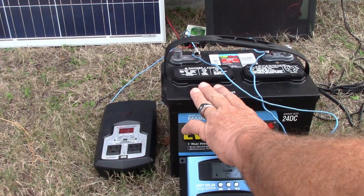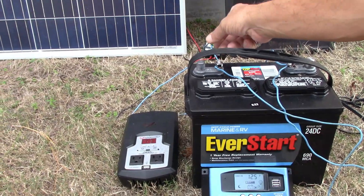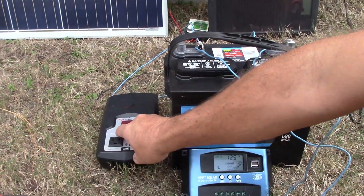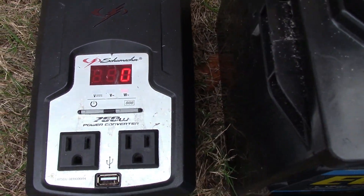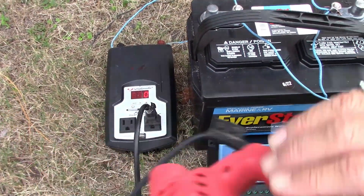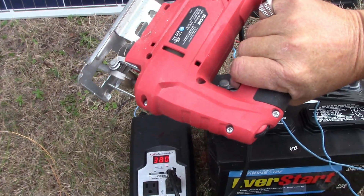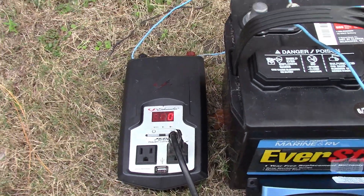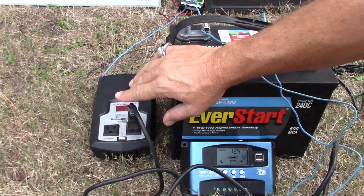So now I have to take DC current and convert it into AC current. As you see here, the negative wire connects to the negative on the inverter and the positive wire connects to the positive. I just turn this on — and now we have plugs, we have power. I'm going to plug in this old jigsaw, and you can see it's telling me the wattage I'm using. So I've taken the battery with DC current, run it through my power inverter, and I now have AC current.